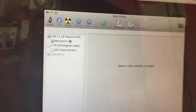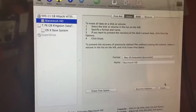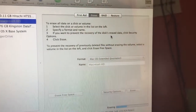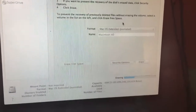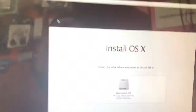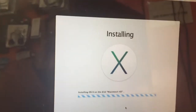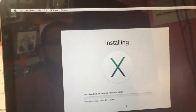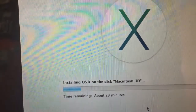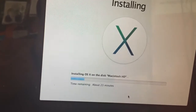Choose your Macintosh HD drive. Formatting — yes — finish, then close this window. Select Macintosh HD as the install destination. The installation will begin with no problem. It will take about 23 minutes and then restart automatically.